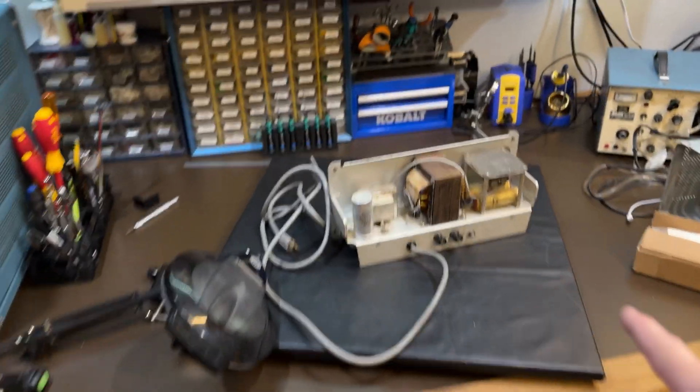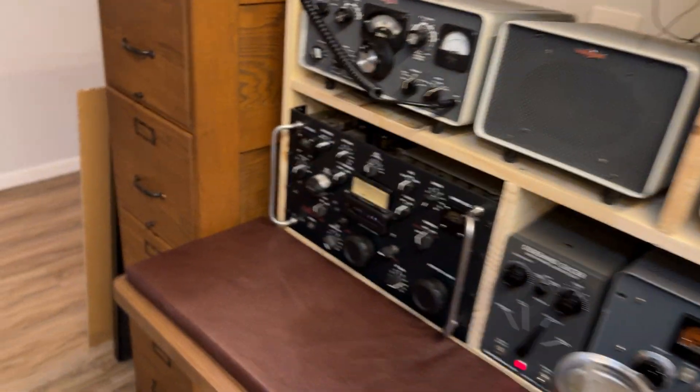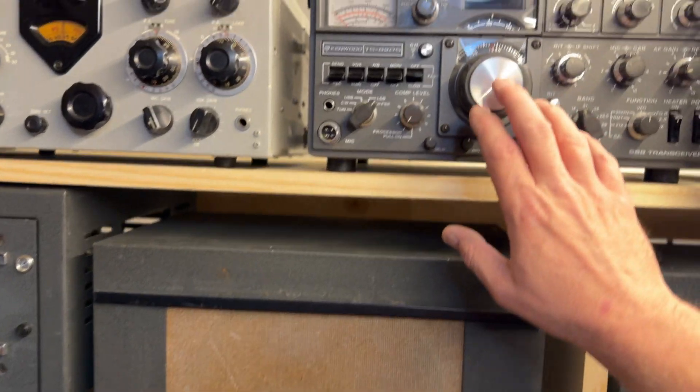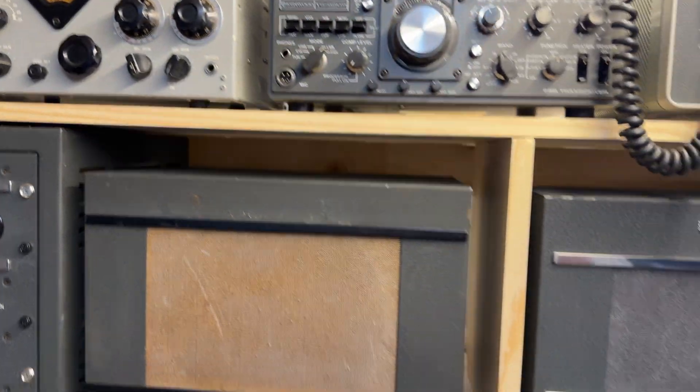The KWM2A would use the speaker that's in the small power supply here, so the speakers are taken care of there. And then if I wanted to run the TS820 or the TS830, they've got their own built-in speakers so that's not a problem.